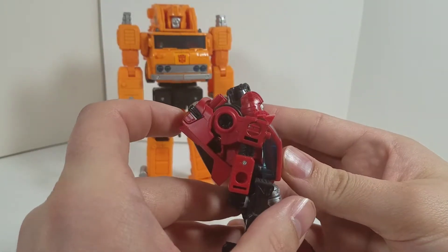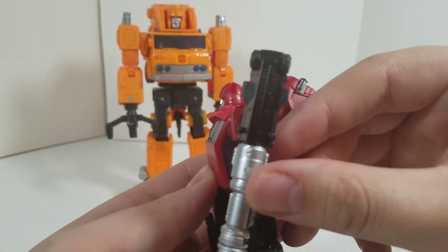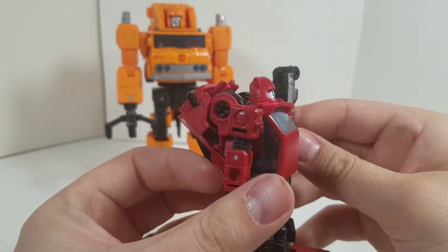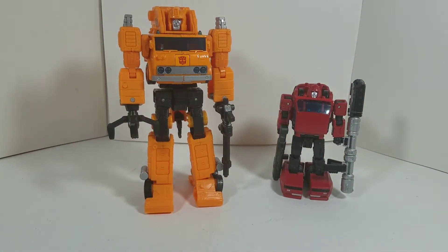I'm gonna reinstall it because I like that look — just give him that look. That's awesome. More G1 accurate now. Very cool.